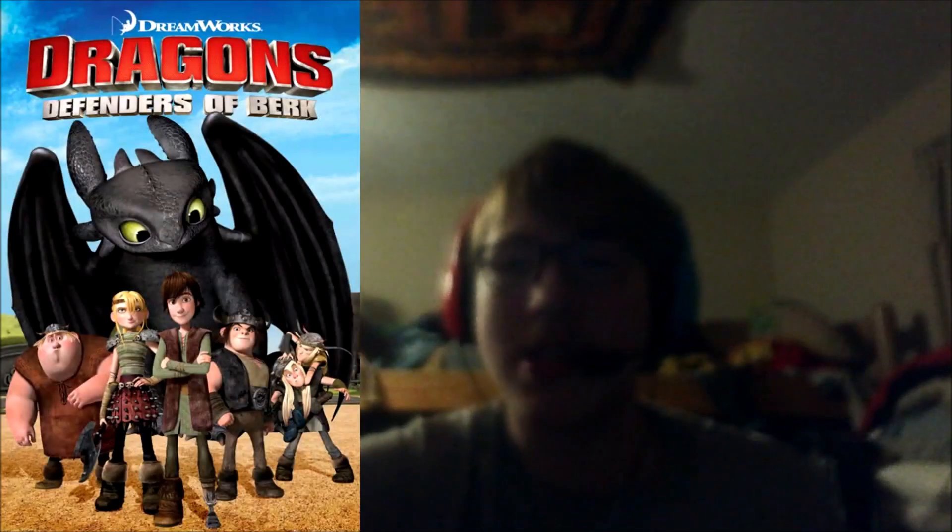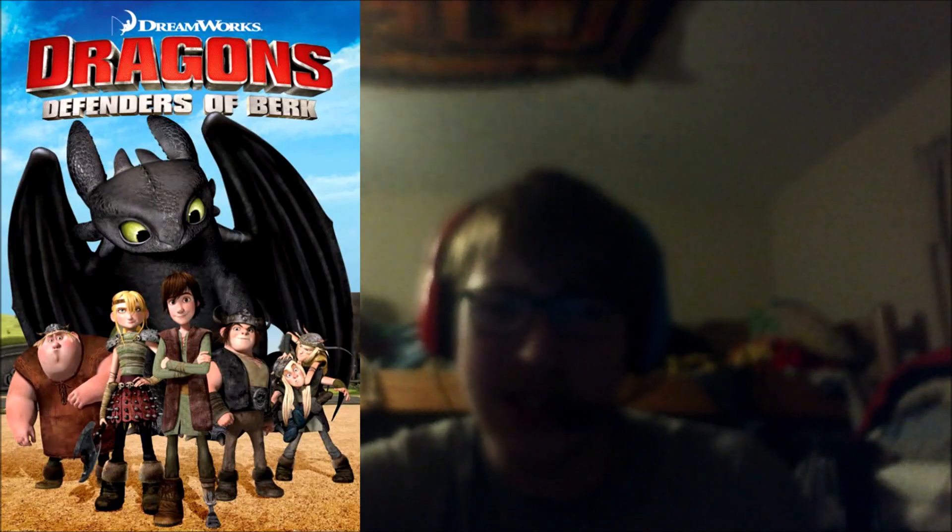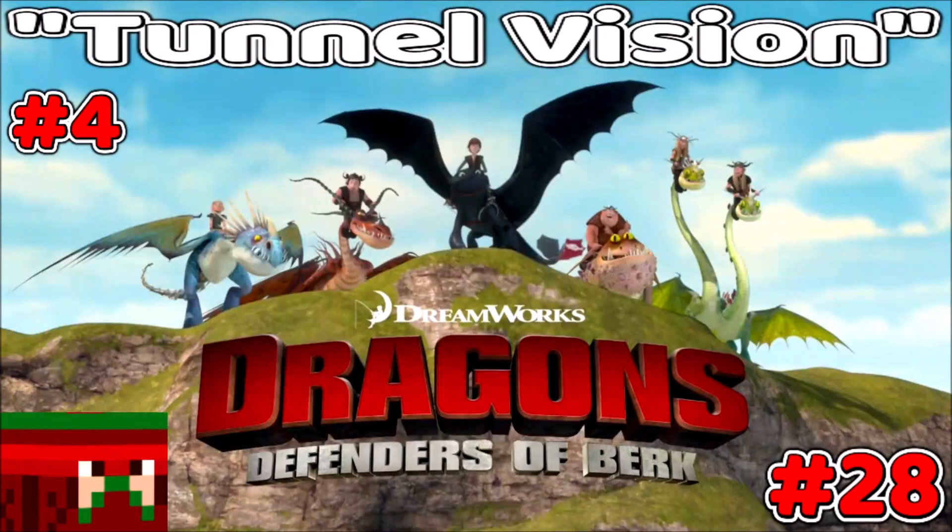So guys, that would be it for this review of Dreamworks Dragons Defenders of Berk. Stay tuned guys because the next episode is called 'Tunnel Vision.' This is going to introduce the next dragon — the next dragon will be huge.